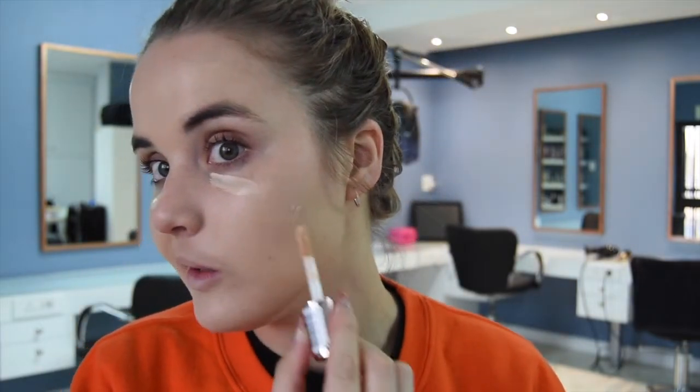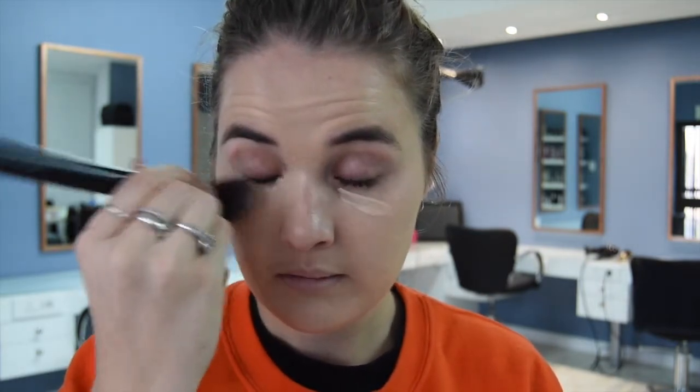I'm using the new Makeup Revolution Conceal and Define under the eyes and on a little spot on the chin. Then I contour with my MAC eyeshadow in Swiss Chocolate and a fluffy brush — just a soft contour. I actually don't know how that's going to work over this foundation since I haven't tried it before, but let's hope it doesn't look bad.